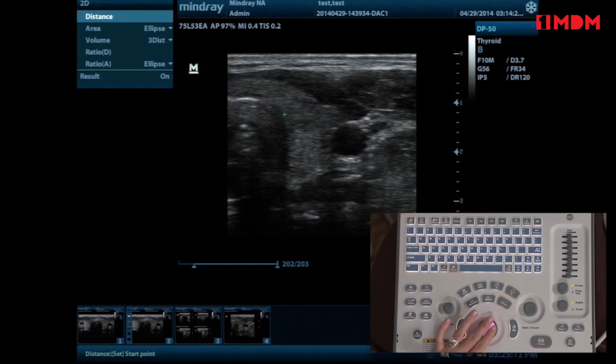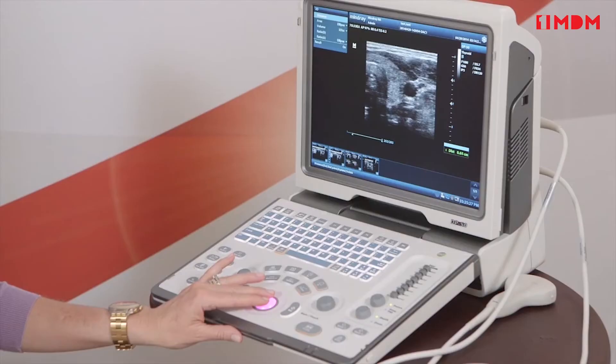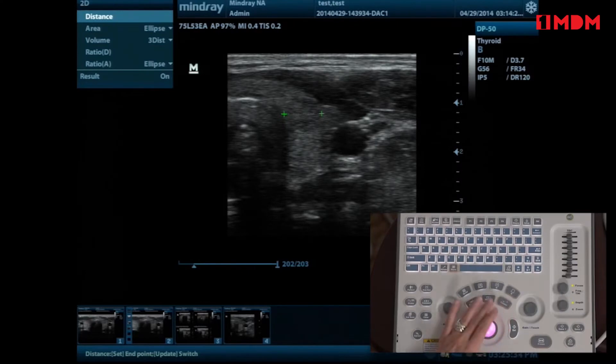With caliper you just have your standard distance, area, volume — things like that — where you can measure a nodule without it being categorized as thyroid per se. If you want to re-measure and don't like a caliper placement, hit the update button, which is between measure and caliper. Update allows you to go back and forth between the two calipers.